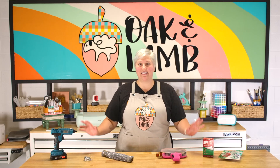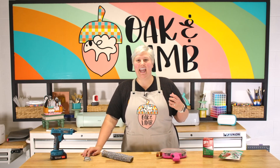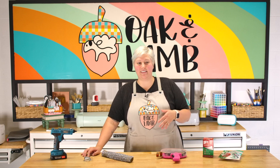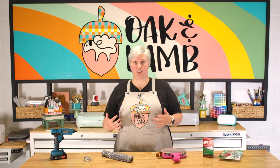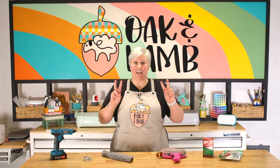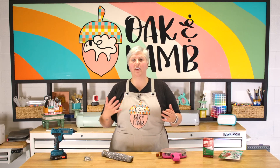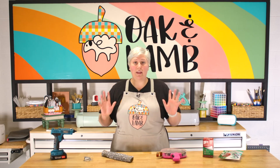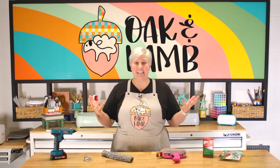Today we're talking about products that are going to save your life this holiday season. This is not exactly a hack video, as hacks use something for a completely different intended purpose. These are products you can purchase for a specific reason that actually make your life super easy without having to jump through the hack hoop, disassemble a product, or put more time into it.